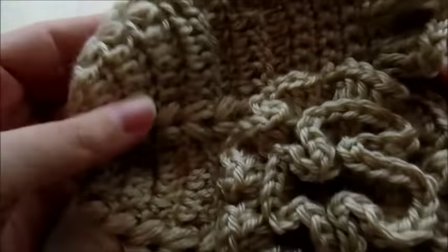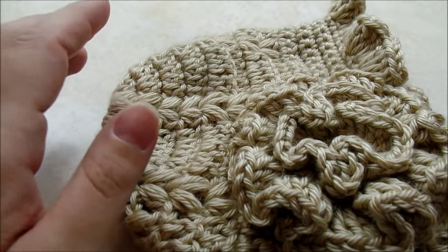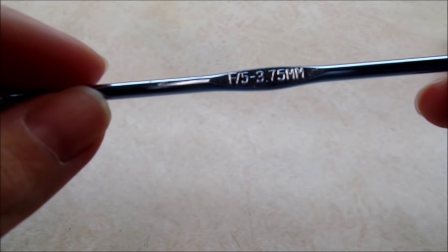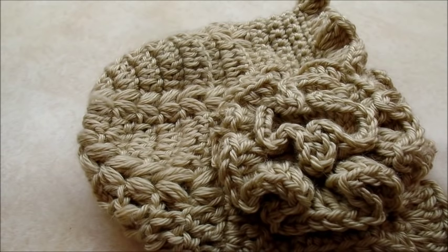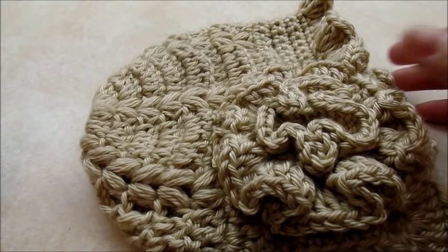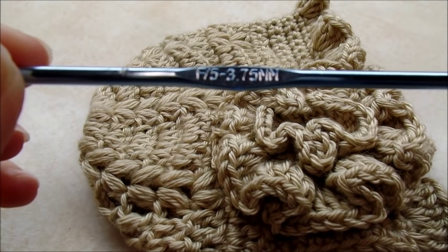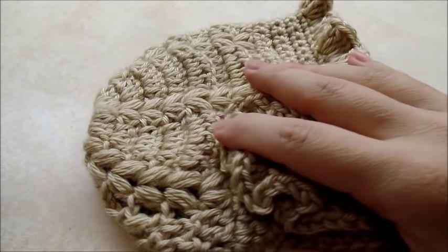We're going to follow this pattern but just use different size needles for the size. For zero to three months, use a size F, 3.75 millimeter. This one I made is three to six months and you use a size G, 4.25. For six to twelve months, use an I, 5.5 millimeter crochet hook — but follow the same pattern.